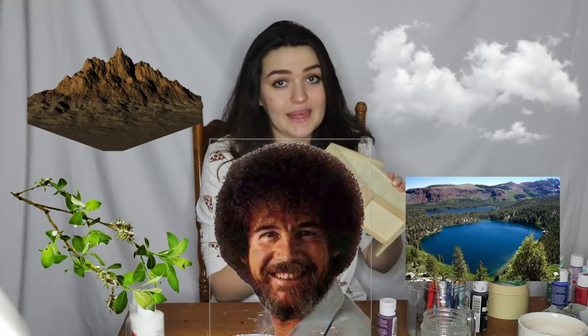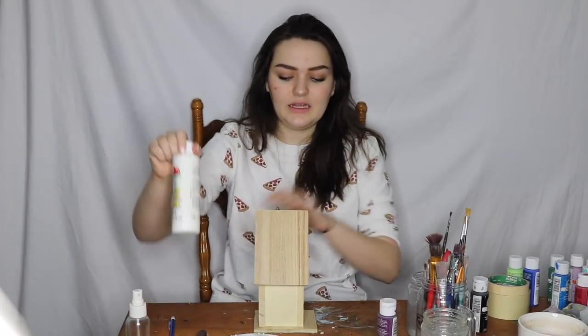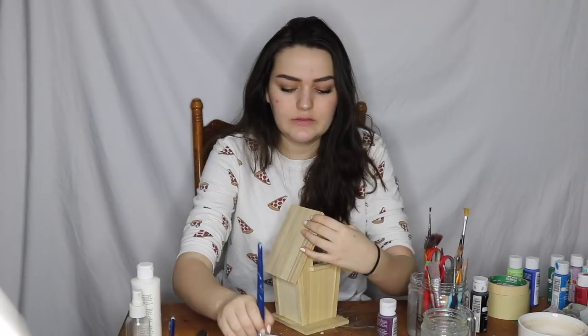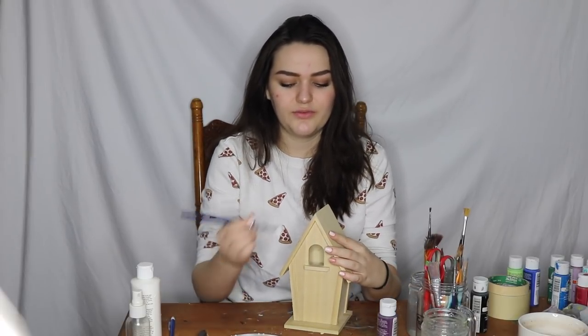We are going to do the stereotypical Bob Ross mountain, cloud, trees, lake reflection thing. I'm going to do that on the roof and then I'll do like trees or something on the body. I think I'm going to paint a layer of white over it first. If I keep this its natural brown color, it'll mess with the final look.